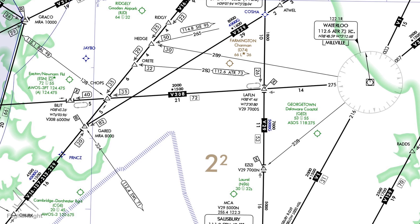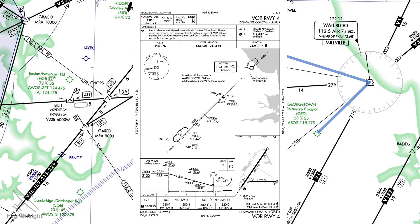Let's do a short IFR flight to look at a typical VOR approach and how it should be flown. We're starting out in Ridgely, Maryland, with routing to the Waterloo VOR en route to Delaware Coastal Air Park, which is about 15 miles from the actual coast. We'll plan to fly the VOR approach to runway 4 at Delaware Coastal.